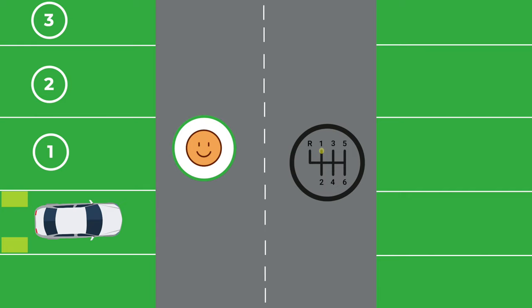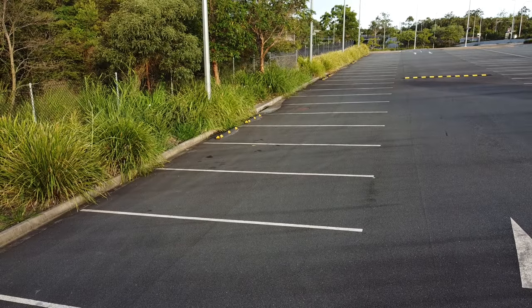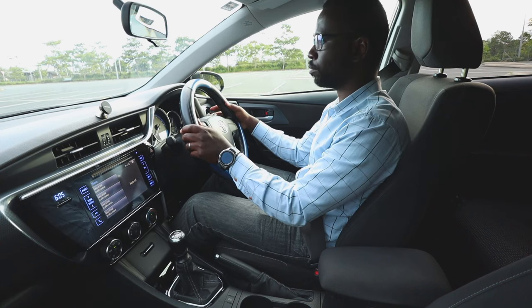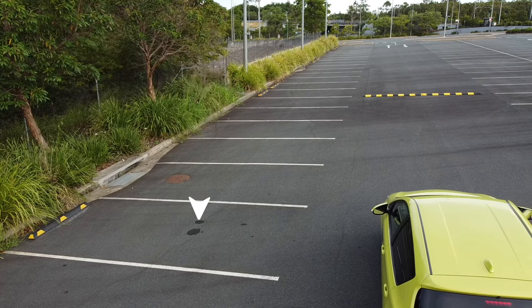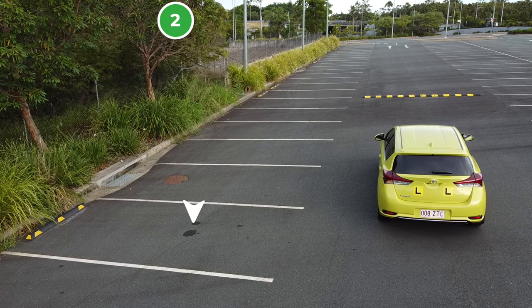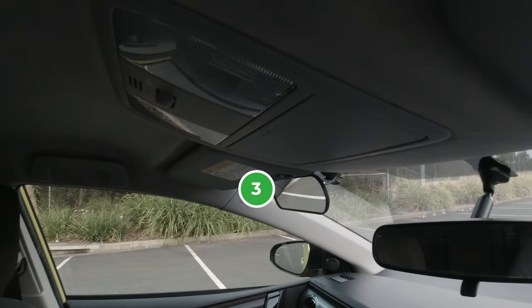Now let's put all these steps into practice in a real life situation. In this video, we are practicing without cars. First, we check the rear view mirror and the left side mirror, then indicate left. Here's our target parking spot. We pass the first parking spot after it, the second parking spot, then stop as our left side mirror reaches the first line of the third parking spot.